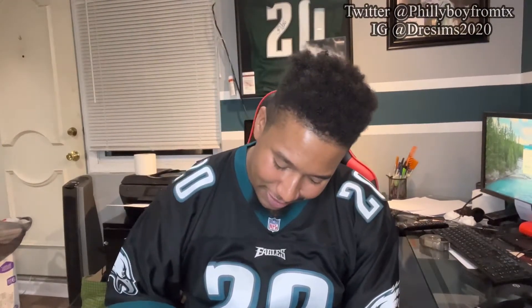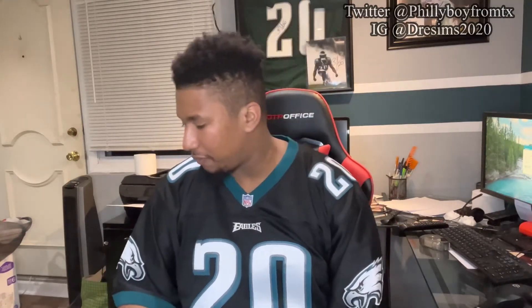What's good y'all, it's your man Desert Eagle. First of all I want to give a major shout out to the homie Philly Boy from Texas. I actually had an unboxing video but the way I had to cut through the plastic it got pretty sloppy. So Philly Boy from Texas has been making these big chain necklaces for any team you want. I ended up making a couple — two to keep for myself and three to give out to the homies.